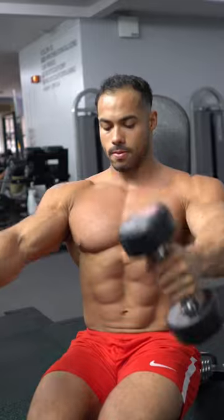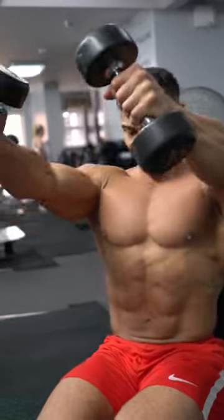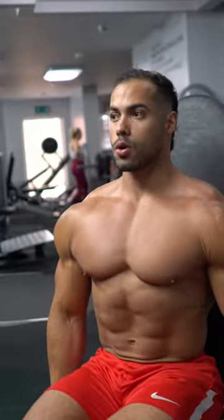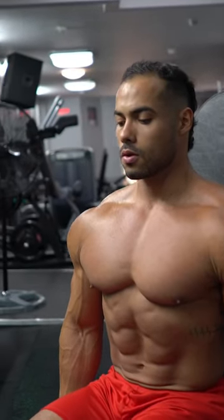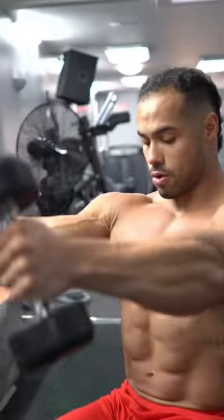Rest-pause is when you hit failure — instead of releasing the weight, you take a rest for a couple of breaths, then squeeze out a few more reps.